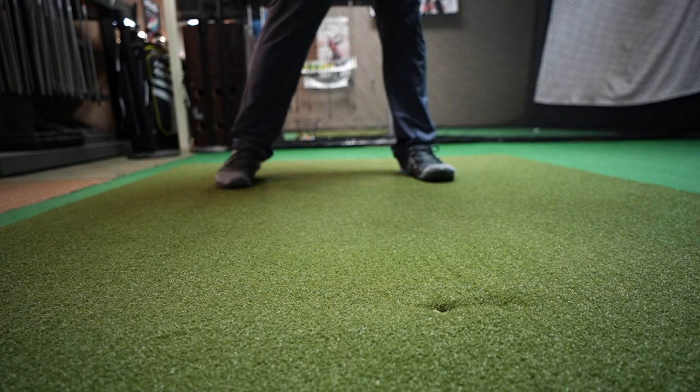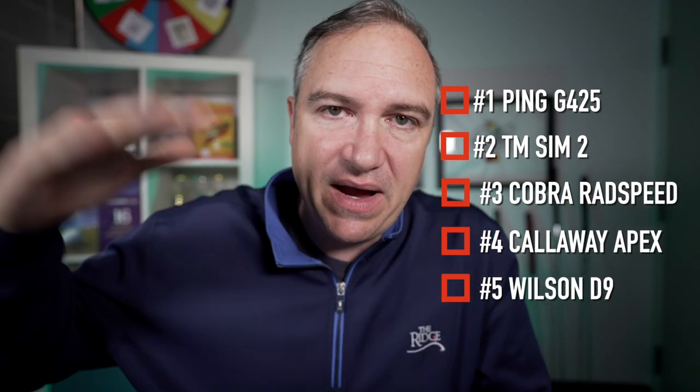I will say all of the irons in this game improvement category felt so much better than the game improvement irons of yesteryear. It used to be that you had no feel — they felt like you were hitting a brick. These ones all give you some sort of feedback. The Sim 2s give you instantaneous feedback on how you hit a good shot, same with the Cobra Rad Speeds. The Callaway Apex and Wilson D9s do as well. My ranking: Ping G425, Sim 2, Rad Speed, Apex, Wilson D9. All of them do a much better job than golf clubs used to in this category. The Ping G425 takes it.